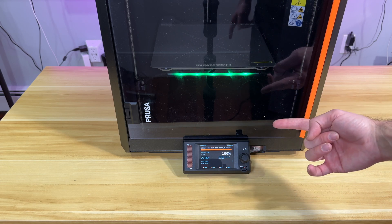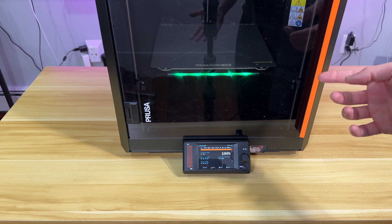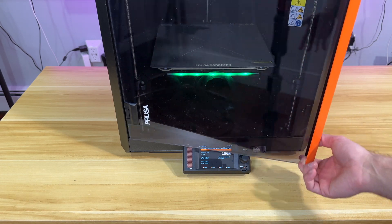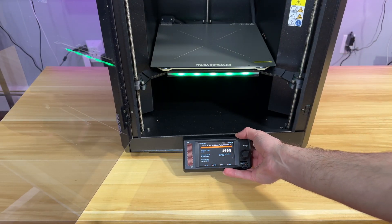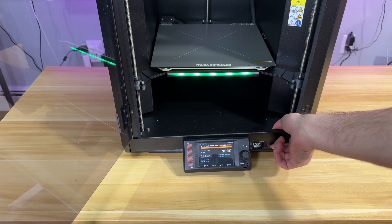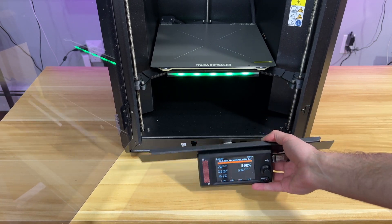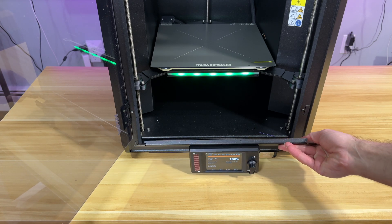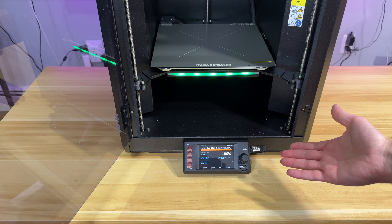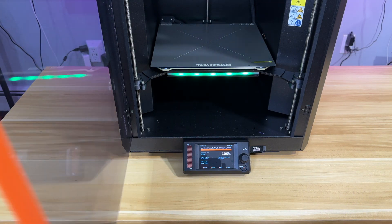In that video I turned the printer upside down, which wasn't necessary because I didn't read the manual. You just open this door over here, pull this plate up because it's magnetic, screw it from here, then pull it back down. That's it. I missed that part.